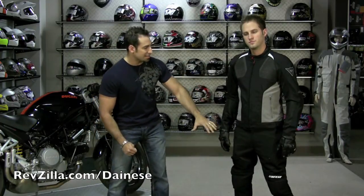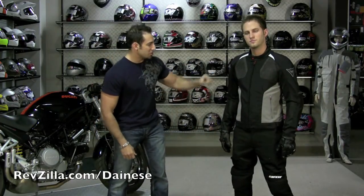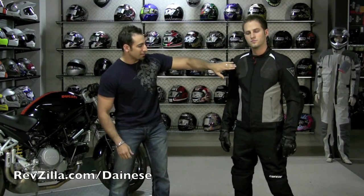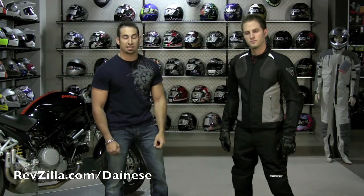Basically this outfit is a mix of textile and mesh. On the jacket we have armor, and we have 3D mesh in the chest to flow a ton of air. We have boomerang mesh down the inside of the sleeves.